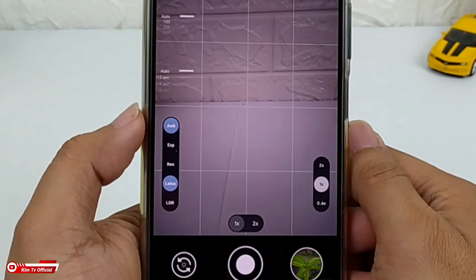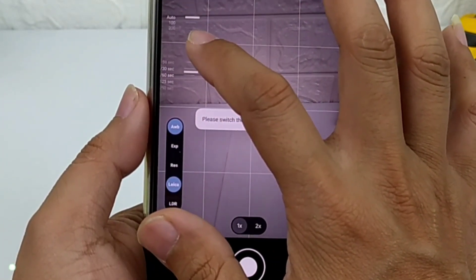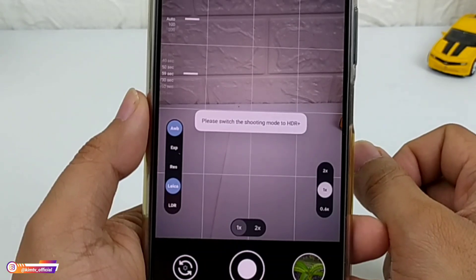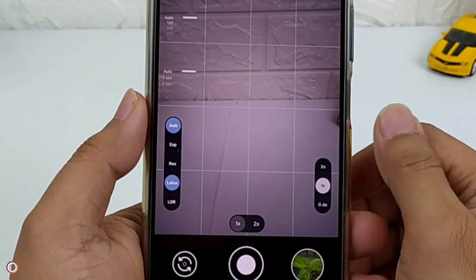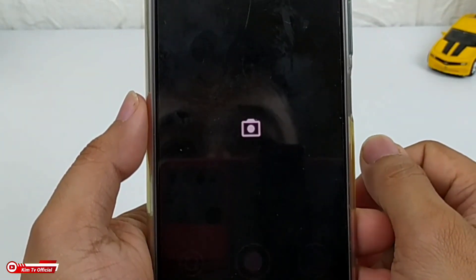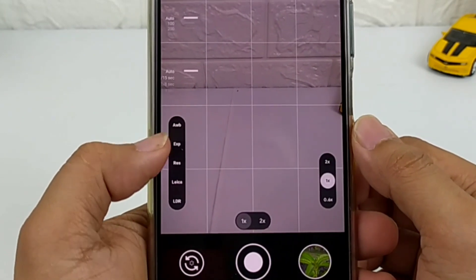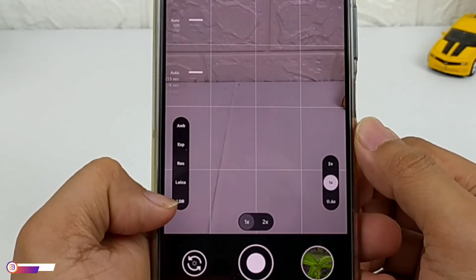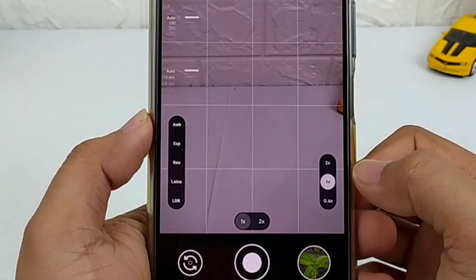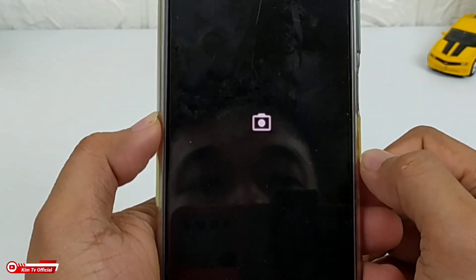Untuk paling cepat disini ada 1/1 second yang tentunya bisa kalian gunakan untuk foto water drop, dan untuk yang maksimalnya bisa kalian gunakan untuk long exposure ya, maksimal di angka 59 detik. Kemudian di bawahnya sini ada pengaturan untuk AWB, kemudian ada exposure, lalu ada resolution, kemudian ada Leica dan juga LDR. Nanti langsung kita praktekkan di luar ya untuk fitur-fiturnya.